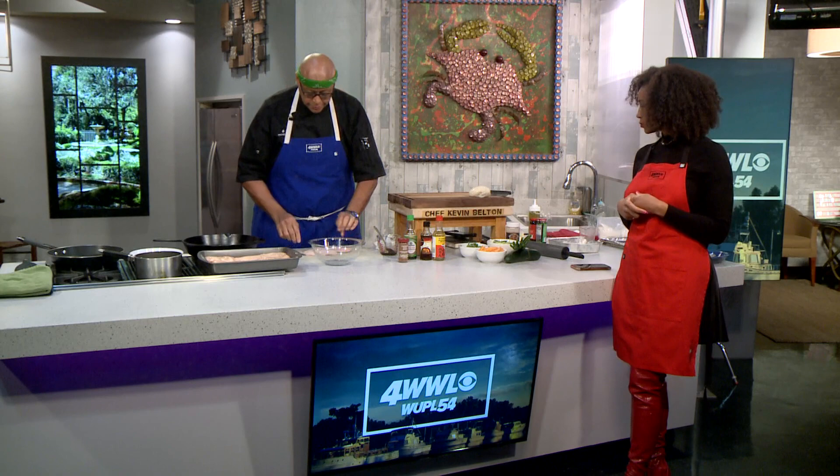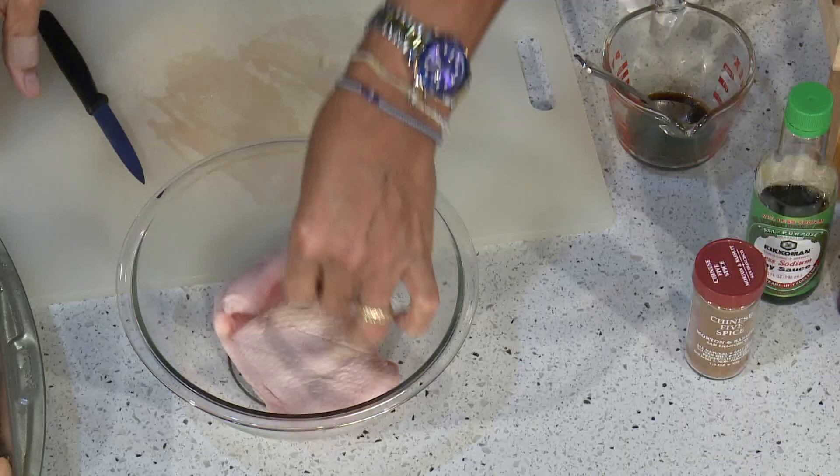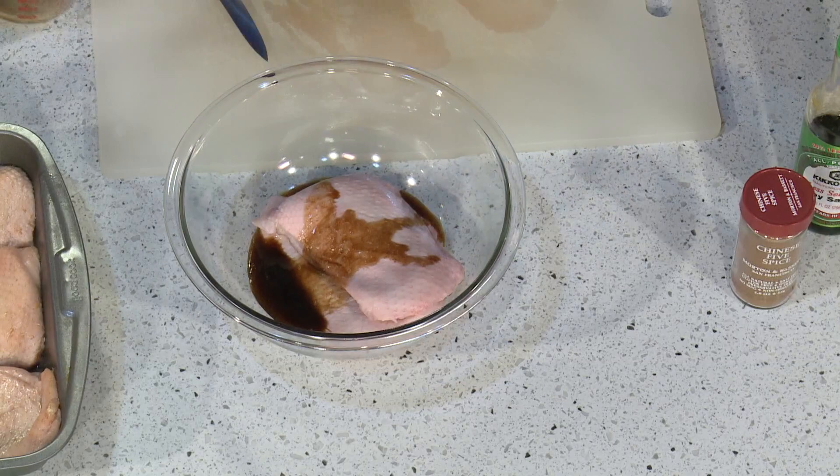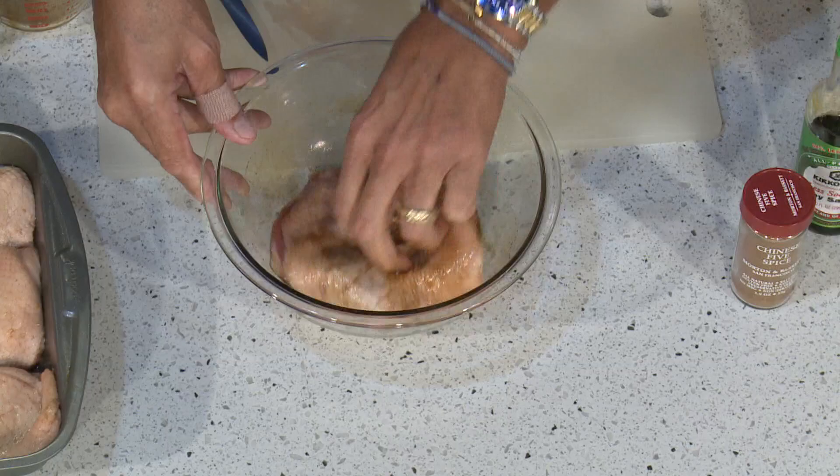What we want to do is take our duck and massage this marinade in. This is where you normally come in. I'll pour this. We're going to get dirty. What I want to do is just massage this in — you don't want this on your hands, but you'll smell good. Eric will probably lick your fingers when you get back, but that's a different story.